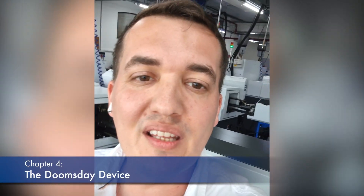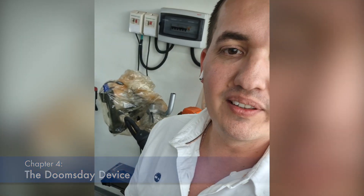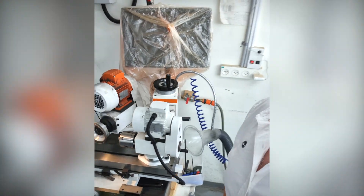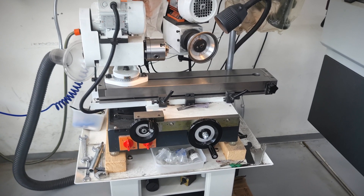The machines are new, but sometimes they need to go back to basics. For that case we have this — the doomsday machine. After everything else fails, this one stays.